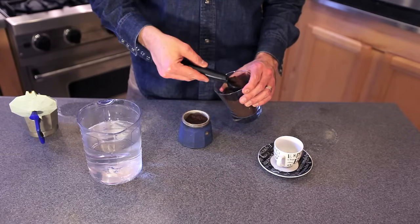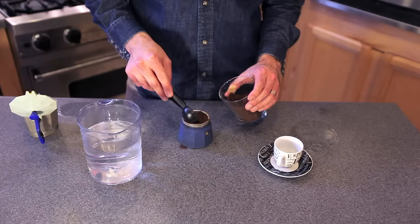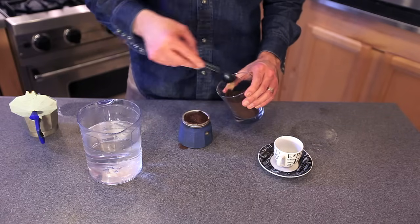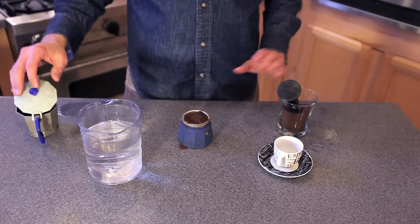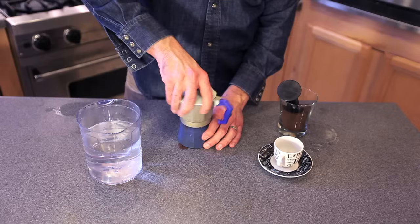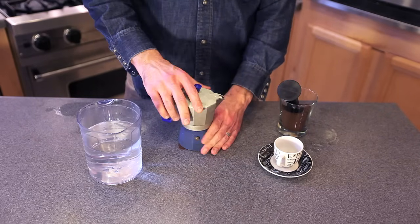Now, unlike a traditional espresso machine, this you just have to put the coffee in, and it can be loose in there. You don't have to press it down or tamp it like you would with a normal espresso machine. So once you've got that, just make sure it's even across the top, and then you take your top component and you screw it on tightly, and then you place it on the stove.